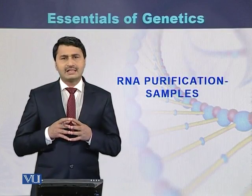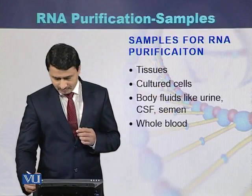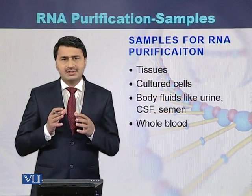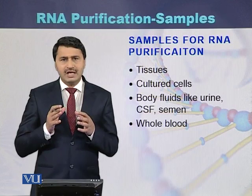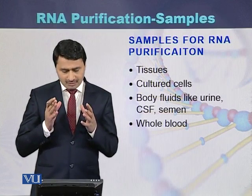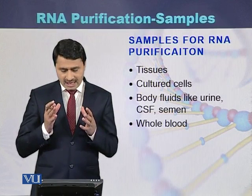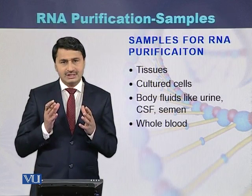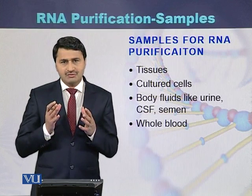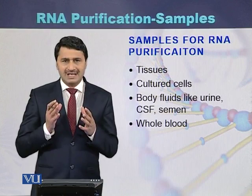RNA purification can be performed from different types of samples, including tissues, cultured cells, body fluids like urine, CSF, and semen, as well as blood samples.